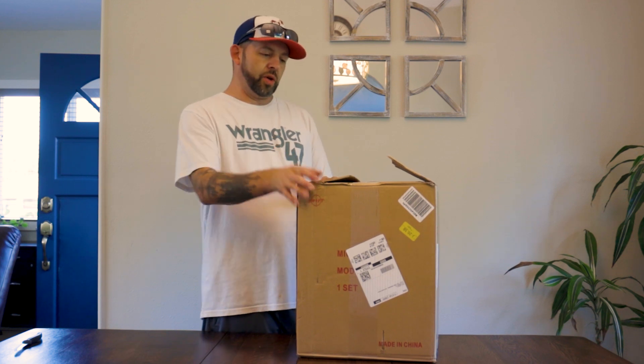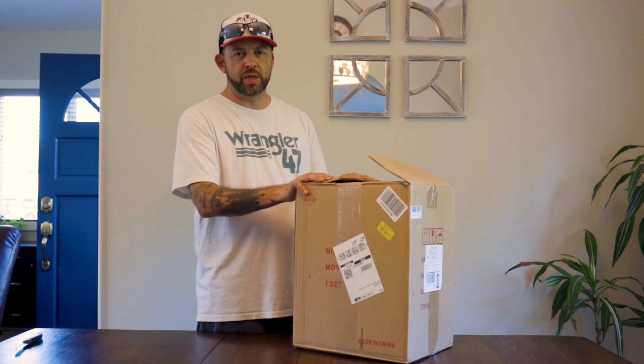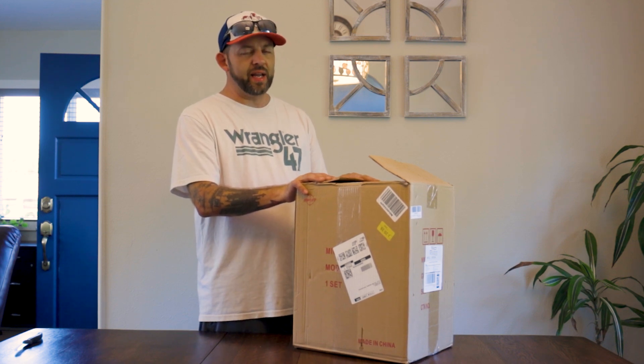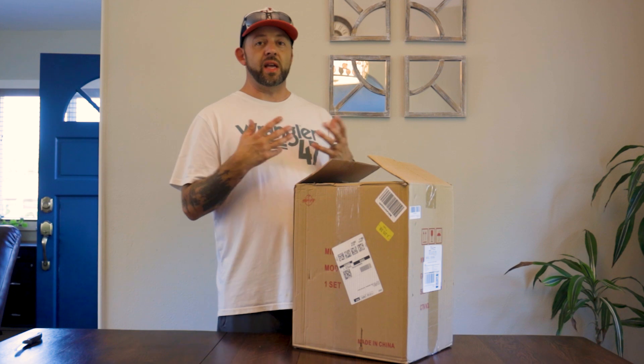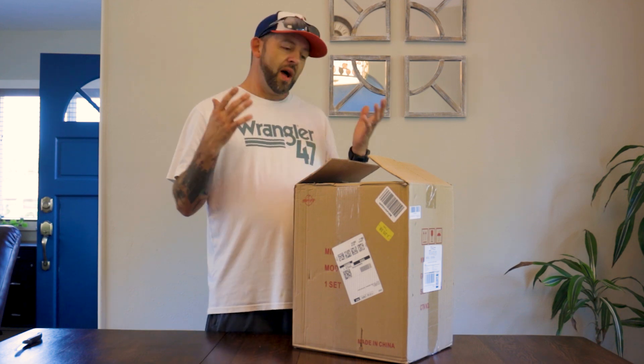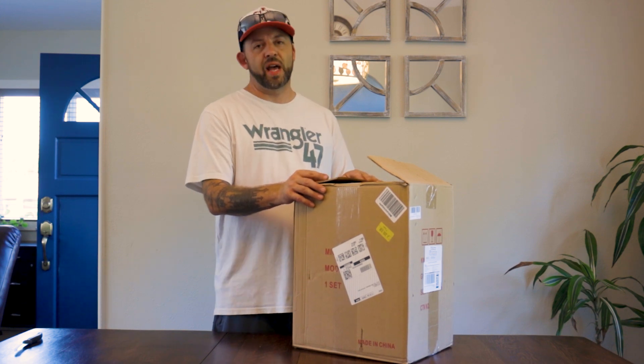We'll even look through the lens and see how well it looks at some mushroom spores. Just to give you an idea — if you're entertaining the idea of getting into microscopy and taking your interest to the next level, a microscope is the way to go. This was like $280, on my front door the very next day from Amazon.